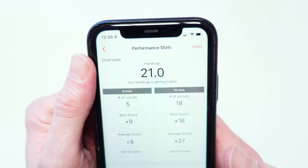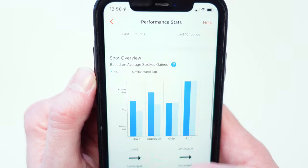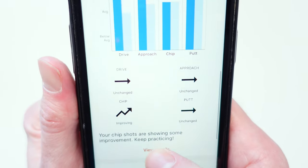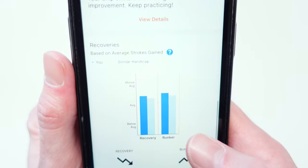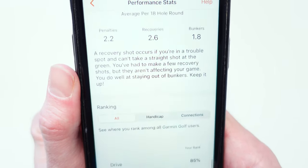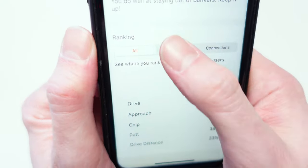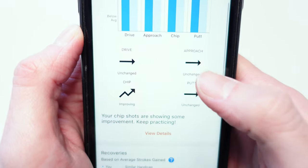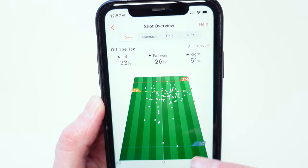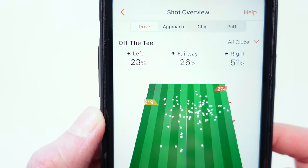Under Performance Stats you can get interesting information on how your golf is going. It shows what it thinks your handicap is based on the rounds you've played. You've also got Shots Gained information covering your drive, approach, chipping, and putting — whether you're improving, staying the same, or getting worse. It gives you information on your recoveries and bunker play, plus some rankings showing what percentile you're in compared to everyone else or people with a similar handicap.